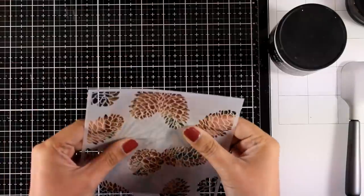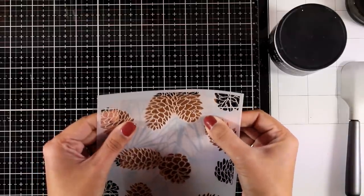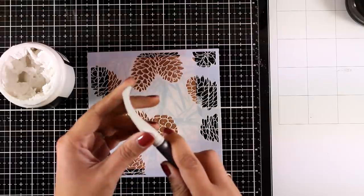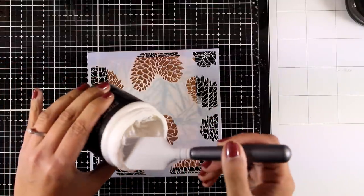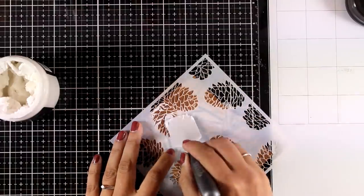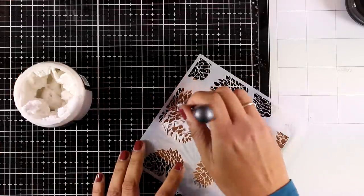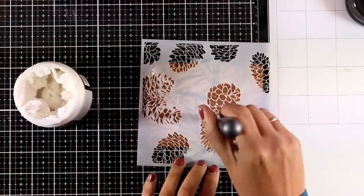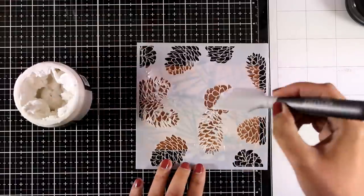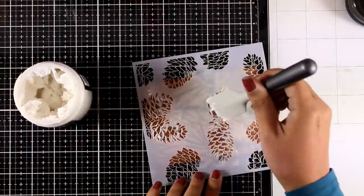Now I'm going to show you a great technique which I'm sure you'll all love. I'm placing the stencil again on top, trying to align it correctly, and securing it in place with washi tape at the back. Then I'm going to apply some embossing paste — this is an embossing paste by Altenew, but you can use any modeling paste you have at home, or even gesso. I'm using a silicone spatula, which works really great for this technique because it is quite elastic. Notice how little paste I pick up each time, and then I spread it over the pine cones without covering everything completely.